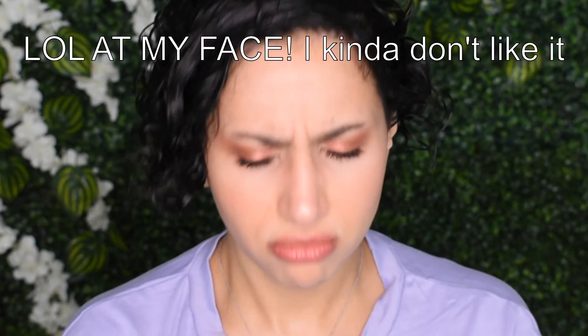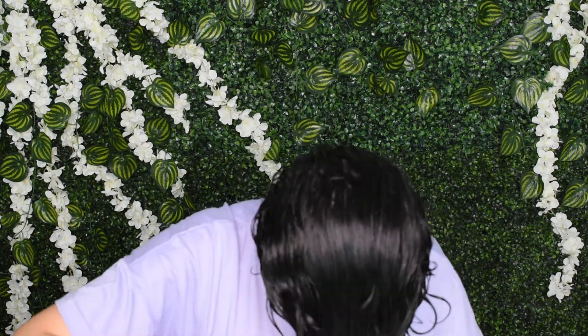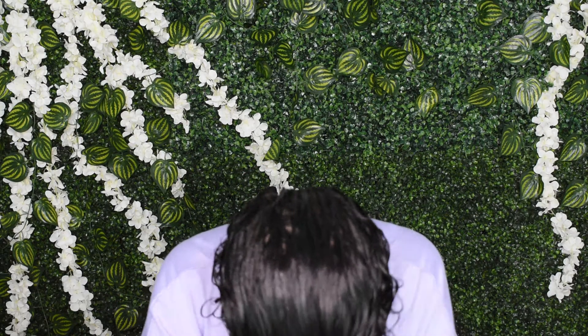I don't know if I hate it or I love it. I'll get a bit more. Now I'm going to grab the Curl Maker — this is the texture, and it's a little bit sticky, which I think is good. Let's put this on my hair. This one also smells a little bit strange. I don't know how to describe it.